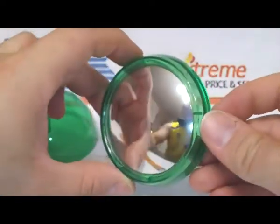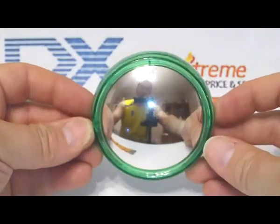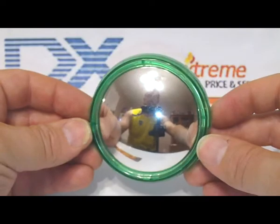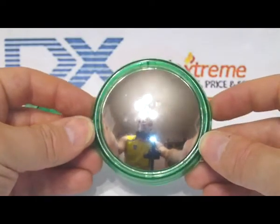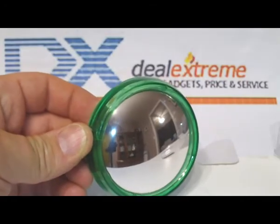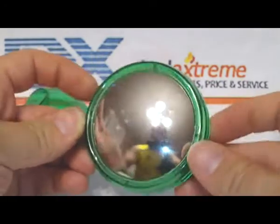As you can see, it gives you a pretty good panoramic view. You can see both corners of the room I'm in, which is about a 13 to 14 foot across room. When it's up, you've got a wide view of what is happening behind you.